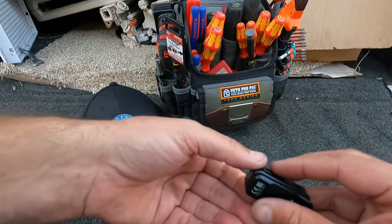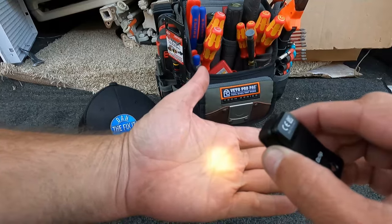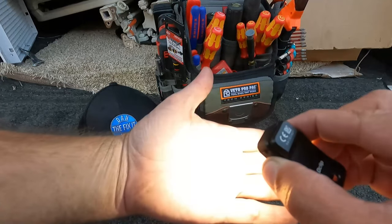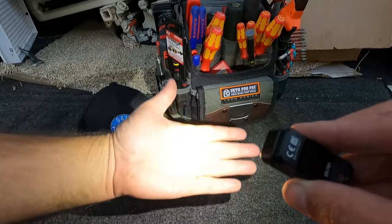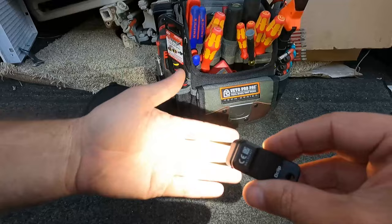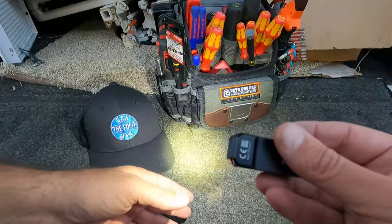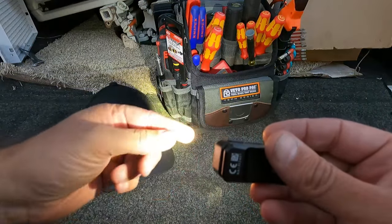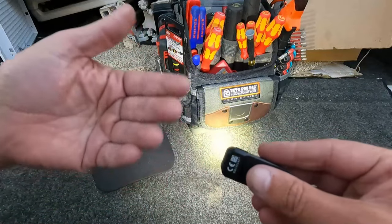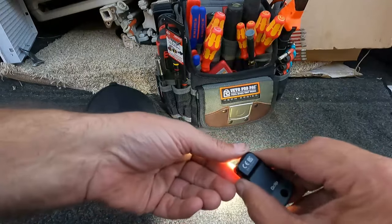To cycle through the different brightness settings, press and hold that same side button and it will cycle through low, medium, and high. There's high — wow, that's very bright! It's not even dark out yet but that's extremely bright. This is 300 lumens on the highest setting for the first minute.